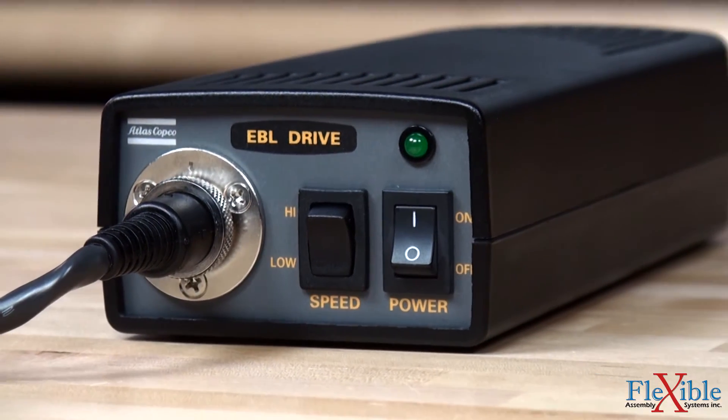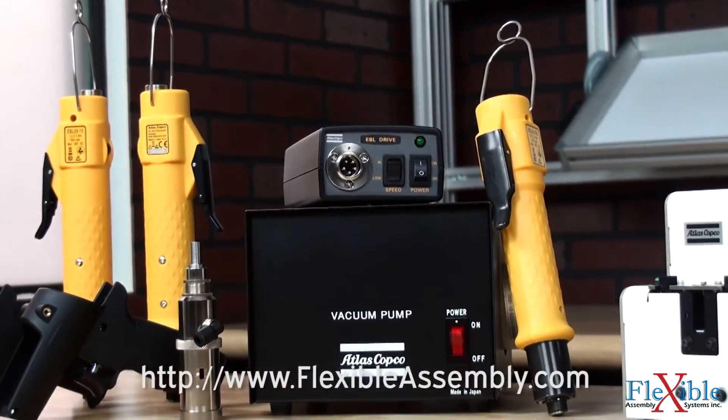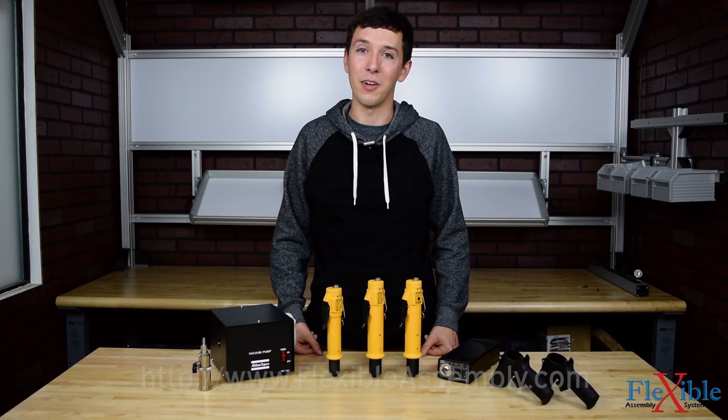The EBL drive and drive plus feature a power switch and speed selection switch. Find out which models best suit your needs today at FlexibleAssembly.com. Have you already used the EBL screwdrivers from Atlas Copco? If so, let us know what you think in the comments down below. Thank you for watching and be sure to subscribe for more product news and updates from FlexibleAssembly.